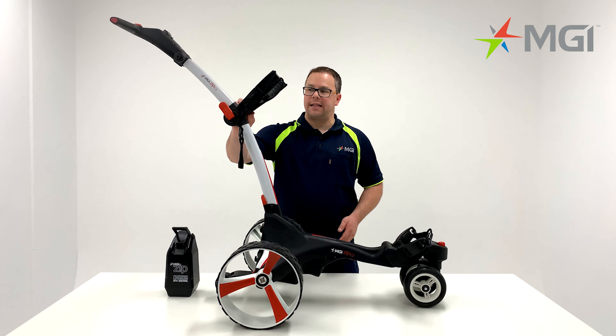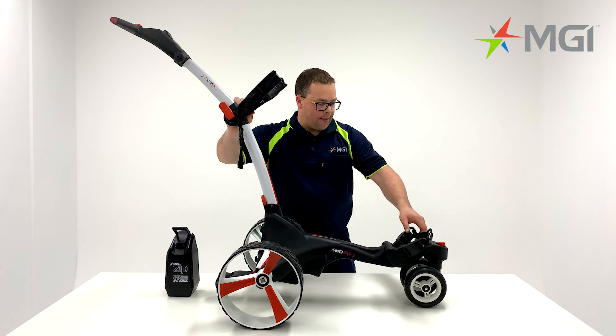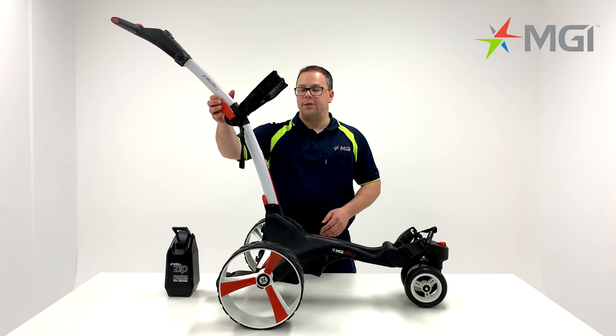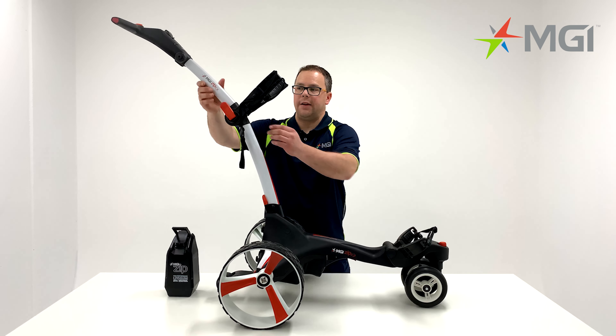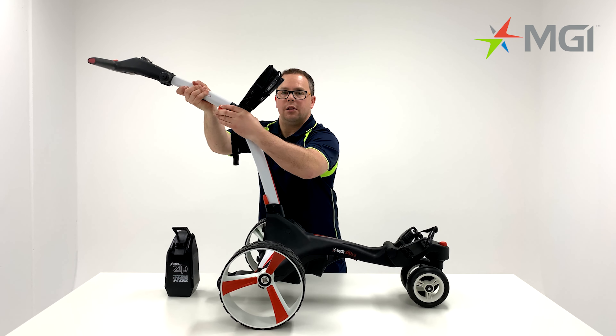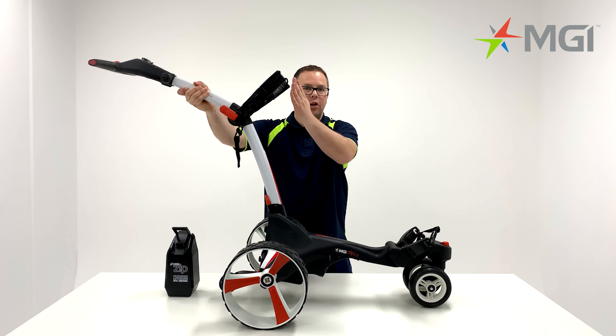Moving on from the battery, we'll focus on the bag supports. The top bag support comes with adjustable straps and the lower bag support has a stretch strap as standard. The top handle is also adjustable. You'll notice a red lever that can be released and you can lower the handle into a lower position. Lock the lever back in and push your bag support back down until it locks.